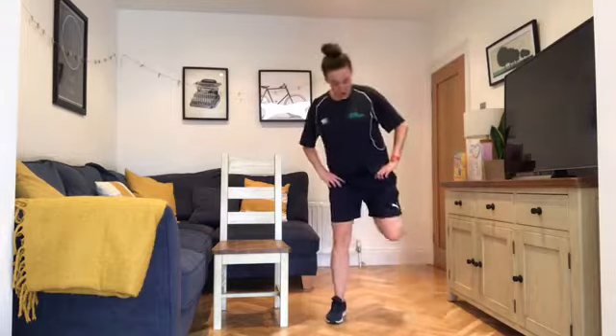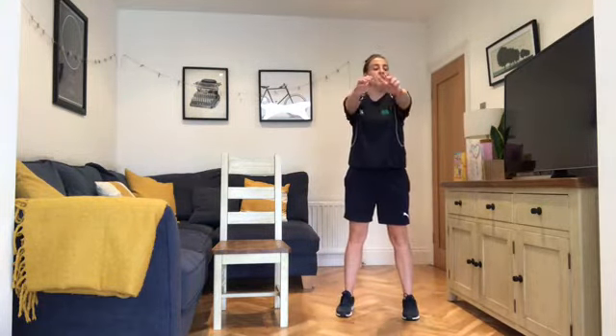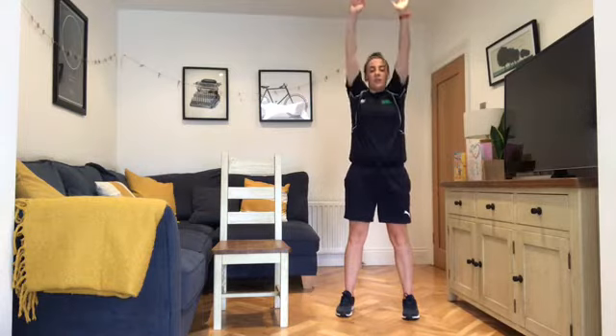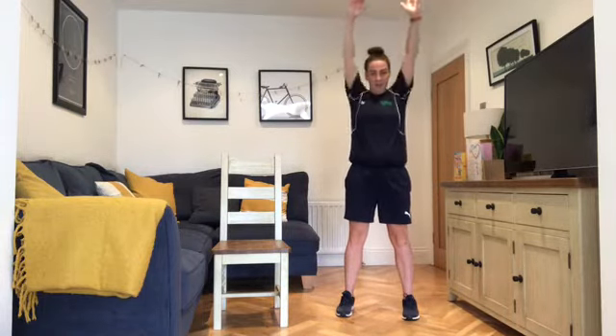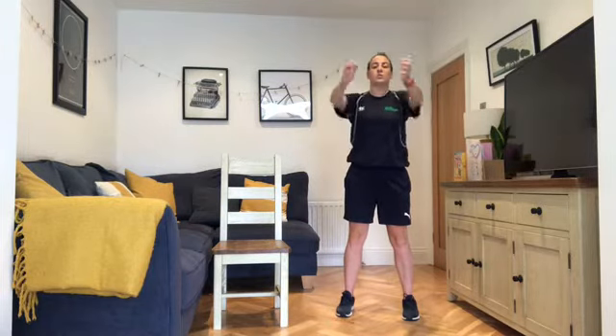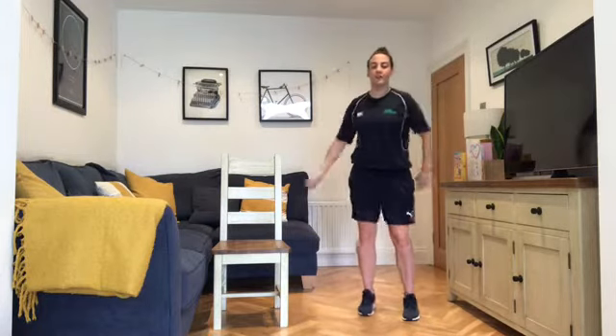Two more, then relax the feet. Working with the ball — pushing out, in, up and down, nice and slow and steady. Stretching through the shoulders, pushing all the way out and all the way up. One more, then back into the march.